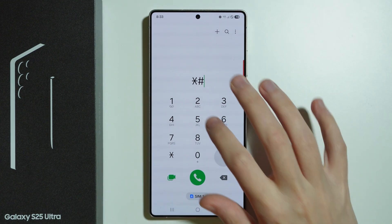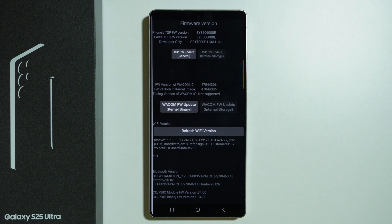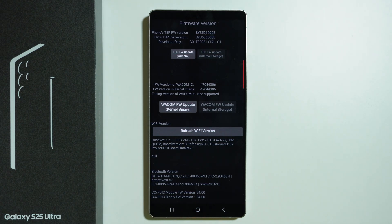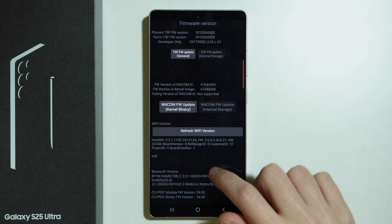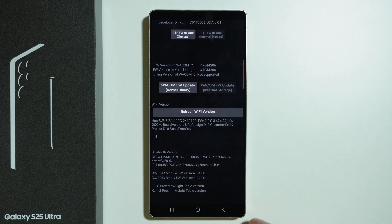Another code is 2663 ended with hash, which shows the firmware version. Here we can refresh the Wi-Fi version and also find information about the Bluetooth version.